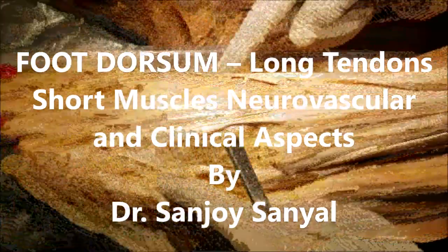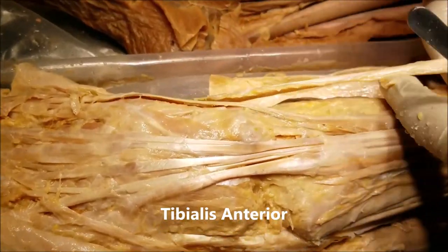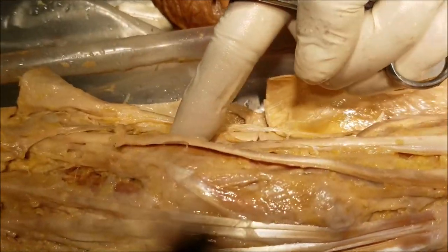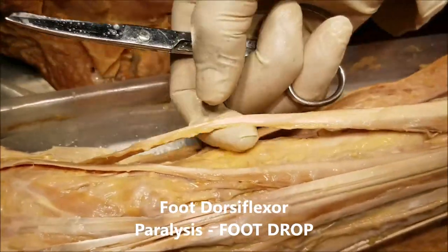This is a demonstration of the structures of the dorsum of the foot. This is the anterior aspect of the leg. This tendon that I have picked up here is the tibialis anterior tendon, and we can see it goes all the way and gets inserted onto the medial cuneiform and the base of the first metatarsal. This is a very powerful dorsiflexor of the foot.